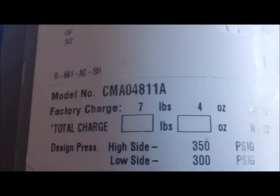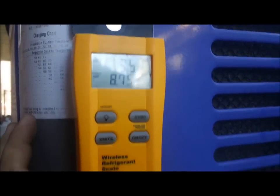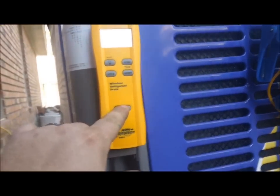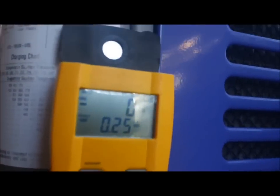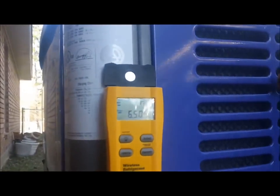Vacuum's done. We're setting the charge - we're looking for a factory charge of seven pounds four ounces. We've got a fresh, brand-new, never-been-used 35-pound jug of R22 - $400. Plum ridiculous. Here's my Field Piece wireless scale - there's the scale and there's the remote. We're gonna bleed the hoses, zero her out, and let in seven pounds four ounces. There she goes - seven pounds four ounces later and she's alive and running.